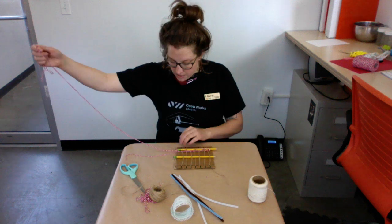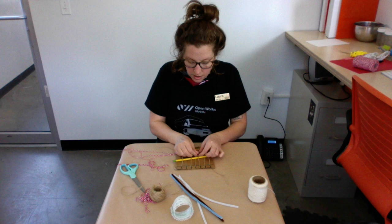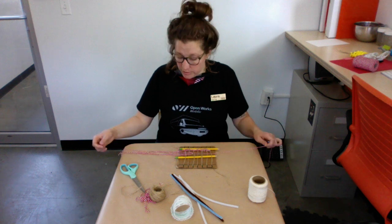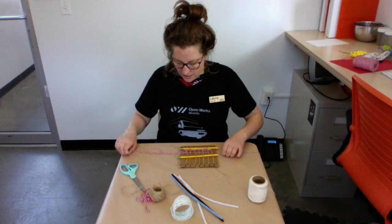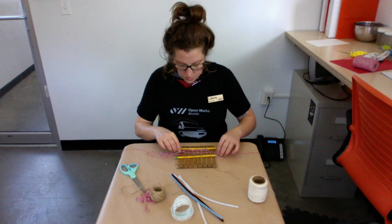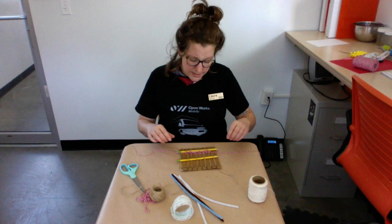You can use the same string for the whole thing or you can use different material throughout. You can tie things in as you go — if you want to put an object in there like a shell or an acorn, you figure it out. It's easy to get these strings caught up, so it's a combination of being really gentle but also being firm with the string and letting it know where to go. String has a tendency, depending on the material, to stick together.